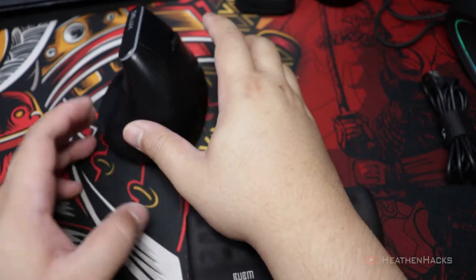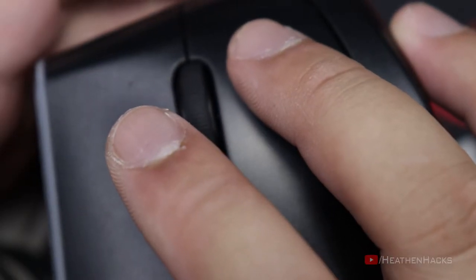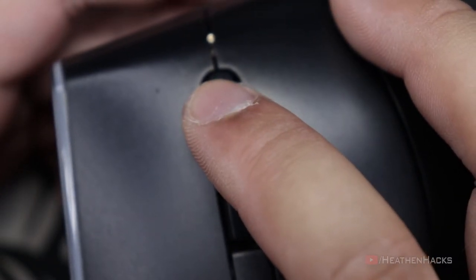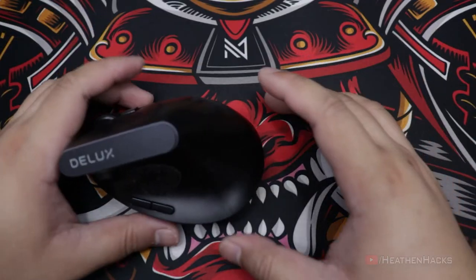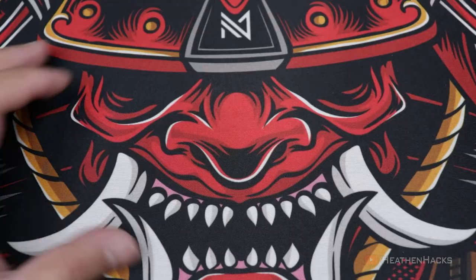Here's how the button clicks sound. Forward and back buttons. Left and right keys. DPI switch. Scroll wheel. Here are the things inside the box: the mouse, the USB dongle, instruction manual, and the USB cable.